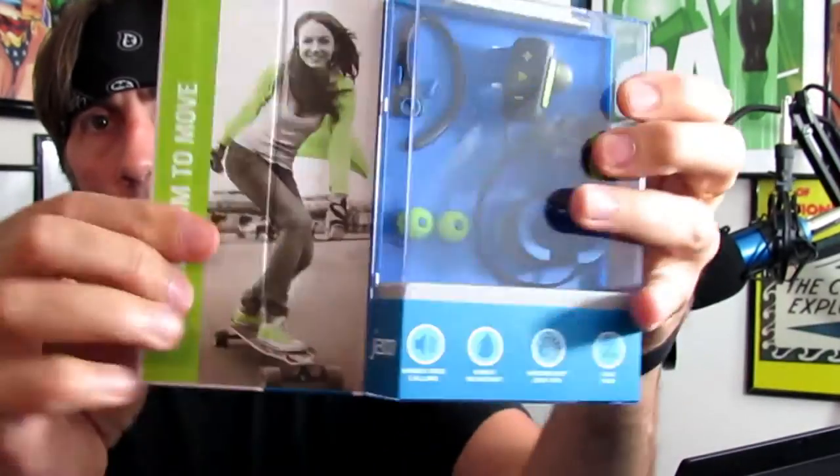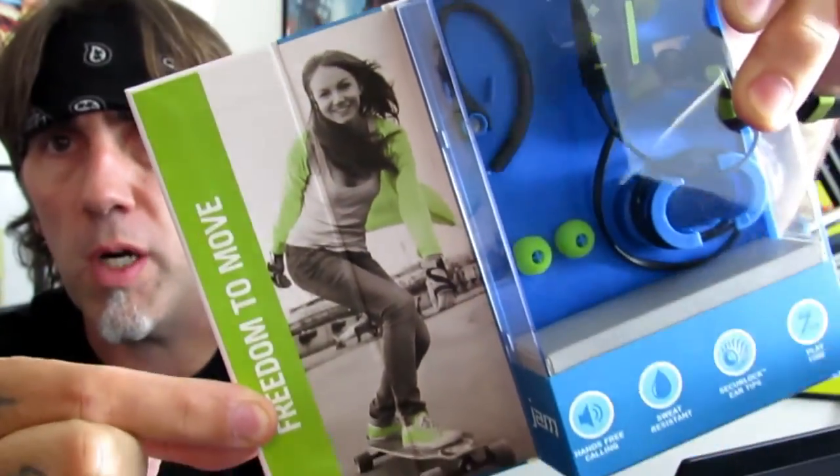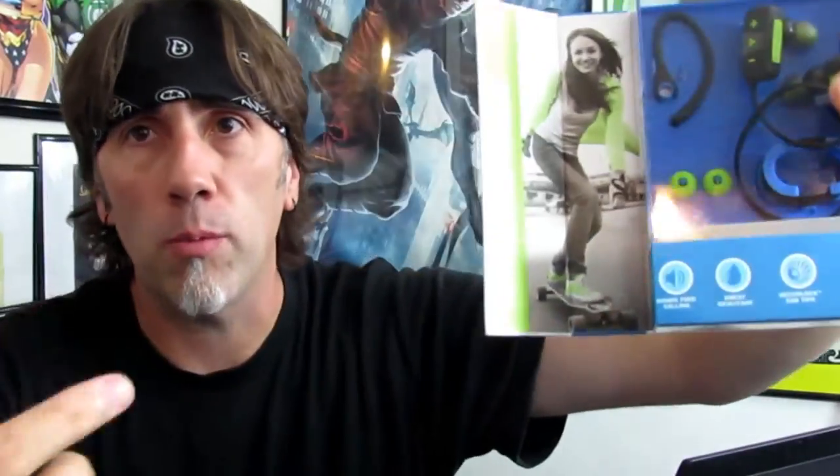They do come with a charger. Let's open this up. The packaging is really cool — I dig the packaging. It's magnetic, and when you open it up there's a girl in there longboarding with her buds, which is what I did — went longboarding wearing my buds. Just all-around nice packaging.